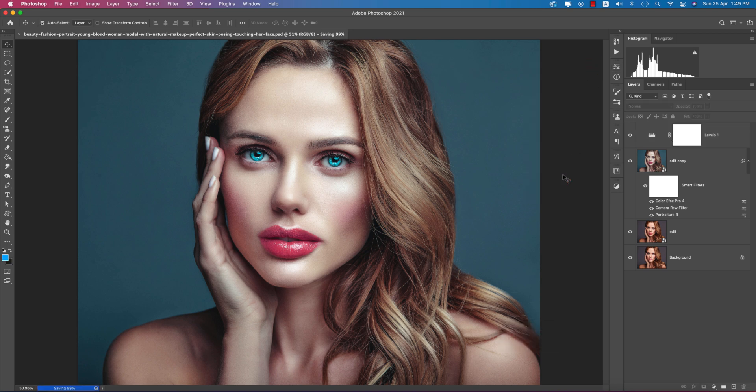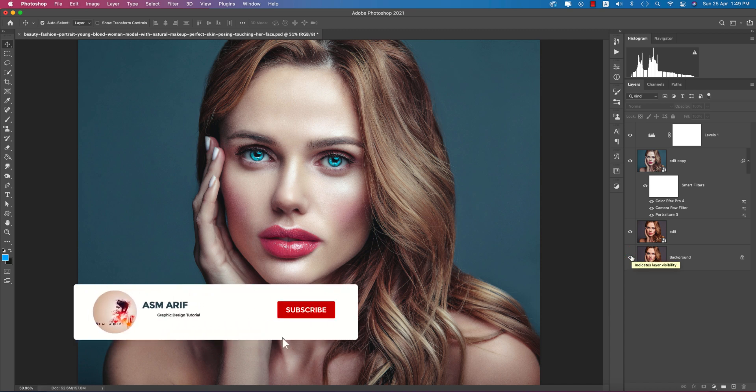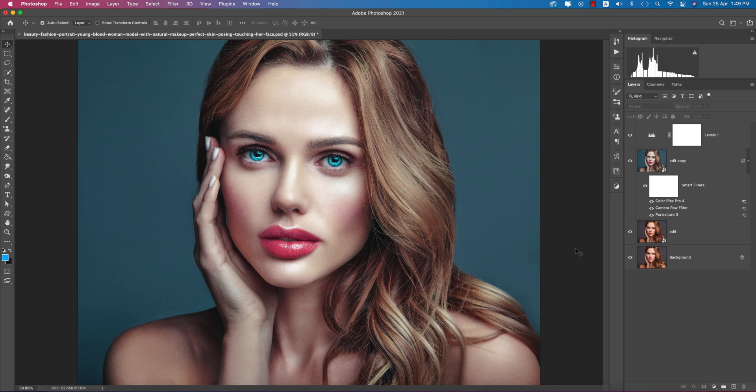Save it out and see the before and after — you can see the change from this beauty retouch. I hope you learned a lot from this video. If you did, please give a thumbs up and share with your friends. If you have any questions, requests, or queries, comment below. Until the next video, I'm ASMR F signing out — stay safe, stay at home, and keep me in your prayers. Bye!